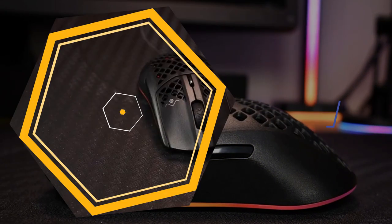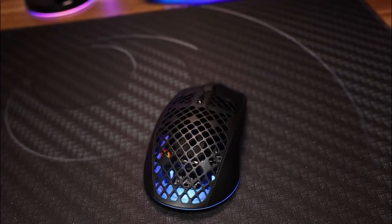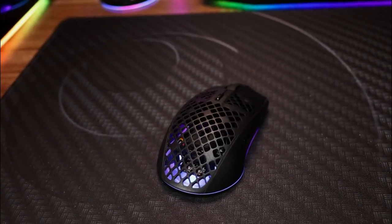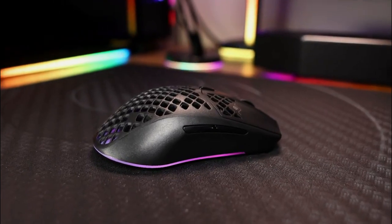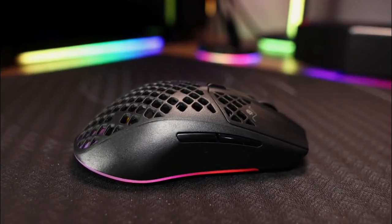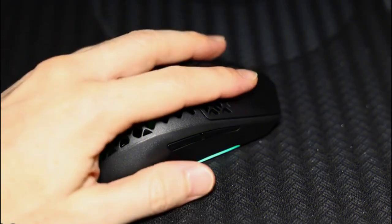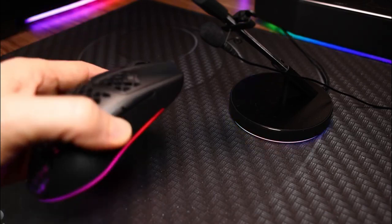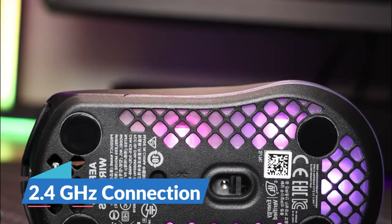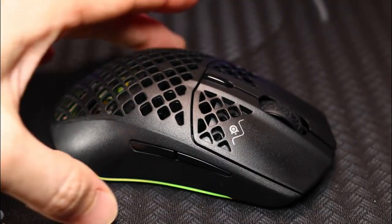One of the best lightweight wireless gaming mice, just one cent below $100, is the SteelSeries Aerox 3 Wireless. The shape and feel of the Aerox 3 comes directly from the Rival 3, but this time with a honeycomb design made to lose as much weight as possible. The feet are PTFE for the best gliding and smooth control. Features include customizable RGB, a custom sensor for up to 18,000 CPI, 200-hour battery life, and Quantum 2.0 Wireless for your 2.4 GHz connection. It also supports Bluetooth 5.0, though being wireless is why it sits on the more expensive side.